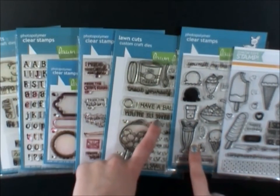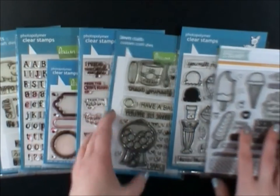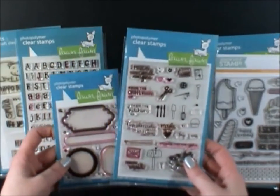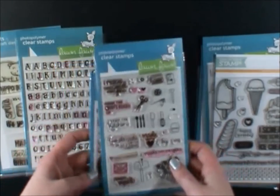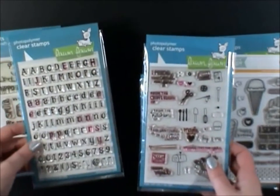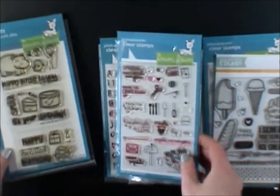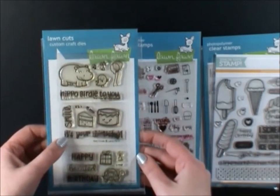I also used the You're So Sweet from the Sweet Smiles set. And then I used the Just For You Labels stamp set for the back of my cards, which I absolutely love, as well as Riley's ABCs. And then I also used the It's Your Birthday from Year 3.